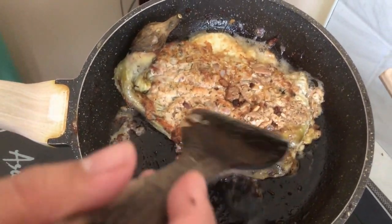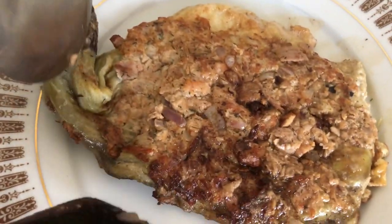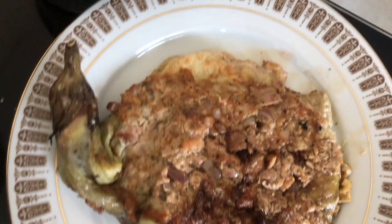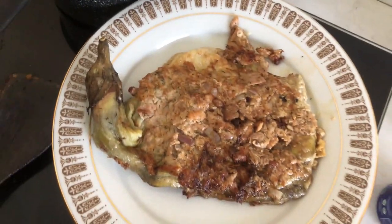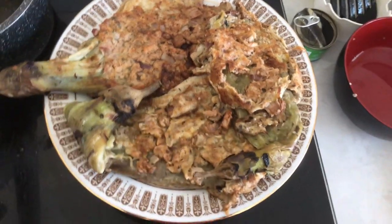It smells so good! Yummy — the first one is looking so appealing. I cannot wait to eat it. Mikael is also excited. Then we will do another two. So this is the final result: we have these two big eggplants, and once more I will let Mikael try.